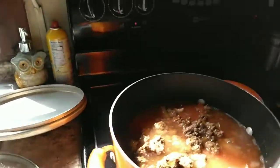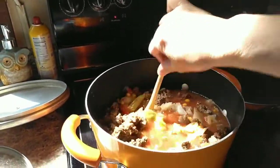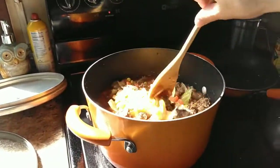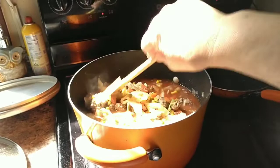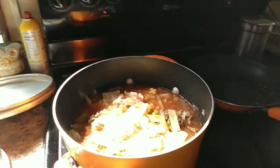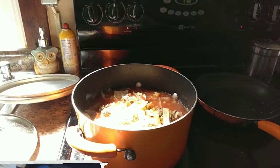And I'm just going to let this simmer — it's going to simmer probably for a good hour. I just like to let it simmer slow to help get all of the flavors together. And then I'll decide if I need to add anything else. So I'll be back and show you what it's like when I get to that point.